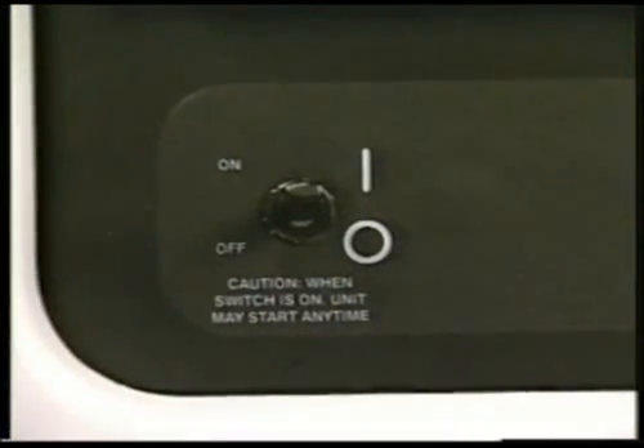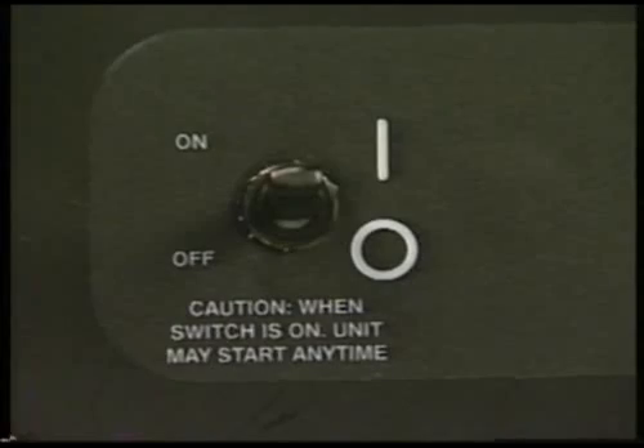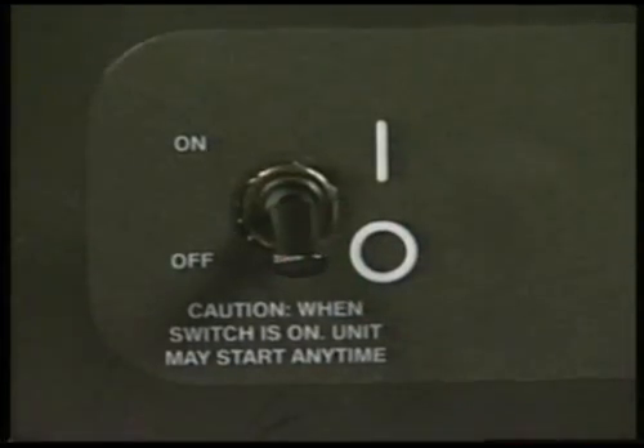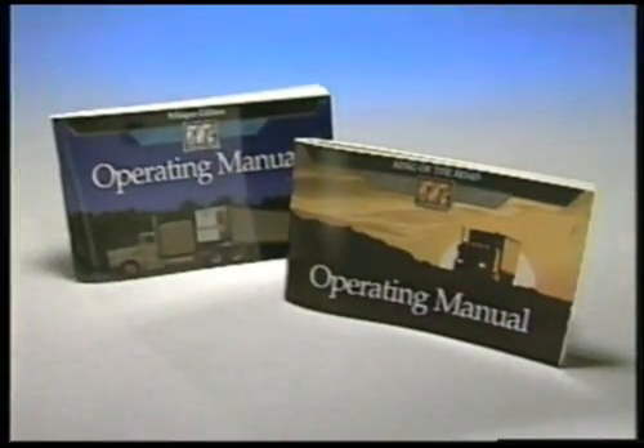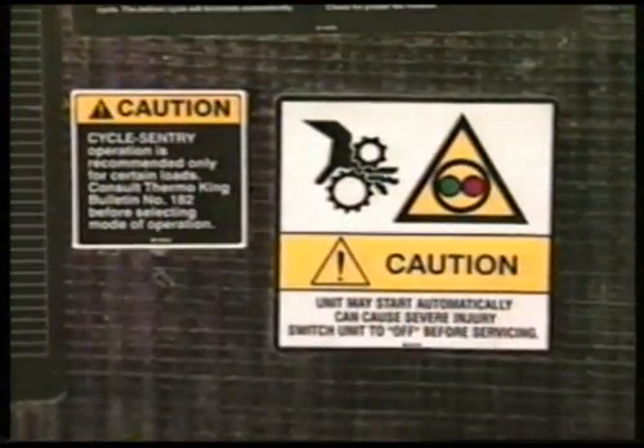Units may start automatically any time the on-off switch is in the on position. Always turn the unit off before opening any of the doors. Read the operator's manual, including the section on safety precautions before operating the unit, and be sure to observe all safety decals.